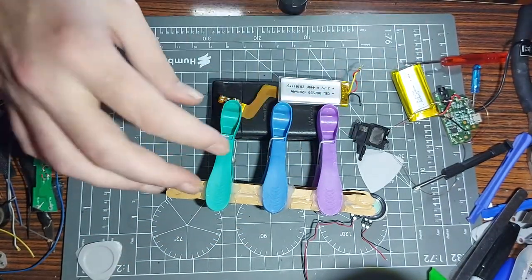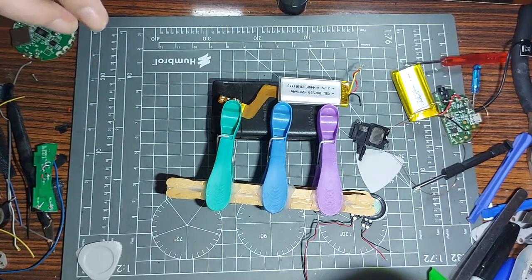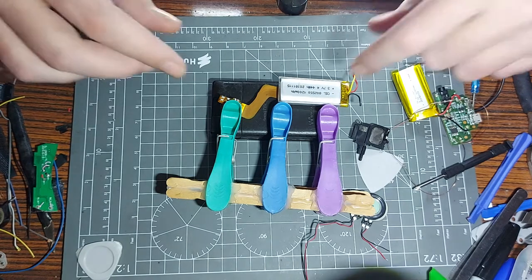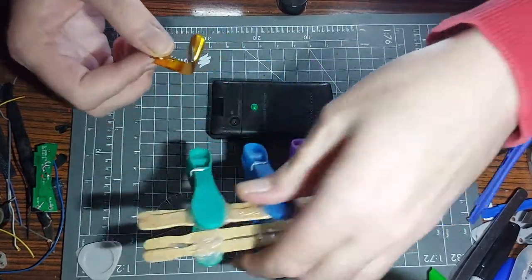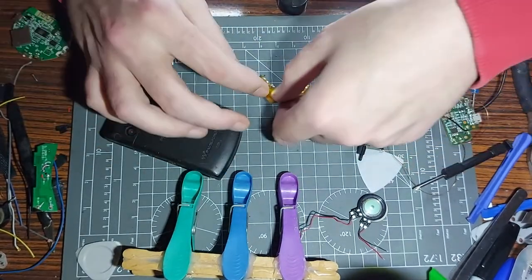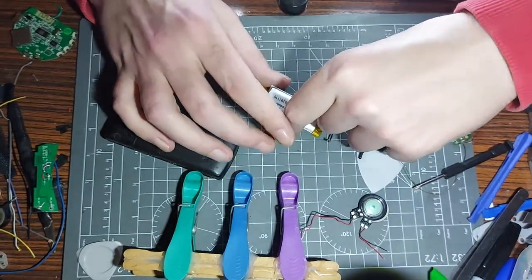Now I need to maneuver this correctly to put it in place. I don't know which way it goes - I think it's non-polar so it doesn't matter. I'll move that one out of the way - I should just be able to spread this onto it and that should do the trick. Let's get that done.